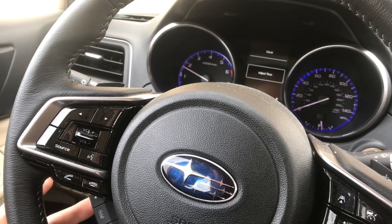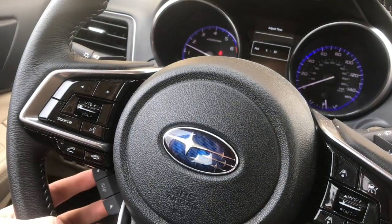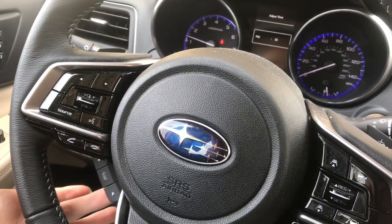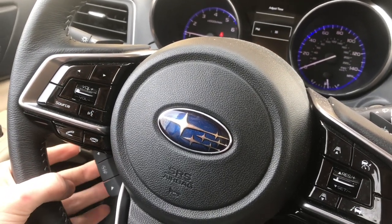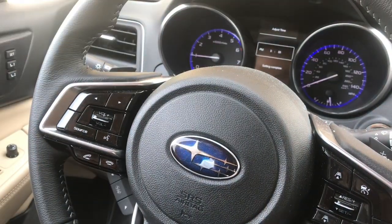Then you can toggle through here, and we're going to select adjust time. Now we have our time here, and if we want to adjust the time, we can take it up to six o'clock or take it down to two o'clock. Right now it is 3:30, and I'm going to click OK, and then we'll click OK again if you want to change the minutes.